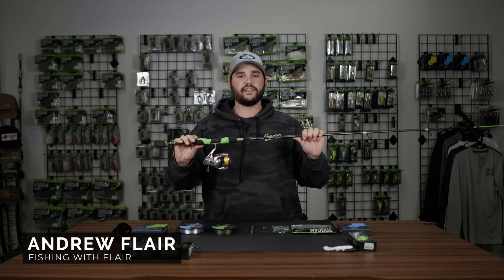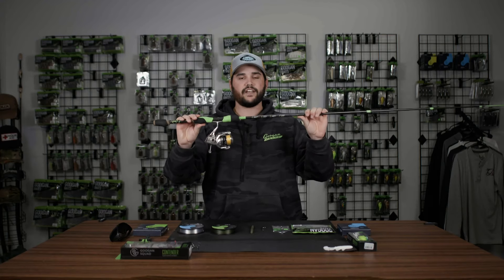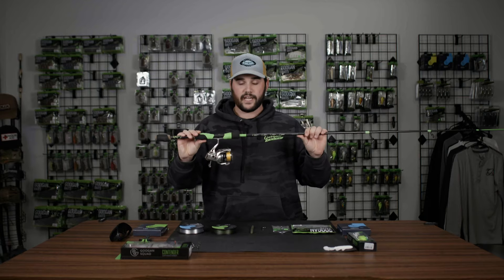Welcome back ladies and gentlemen to the Guggen Lab. Today I'm going over the best all-around spinning rod and reel combo setup.